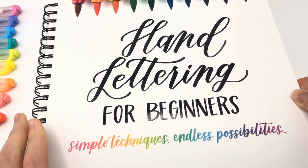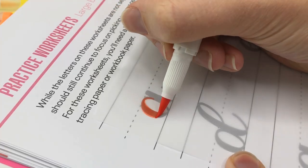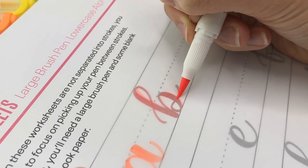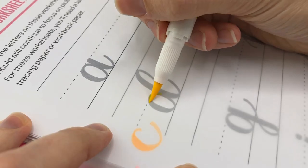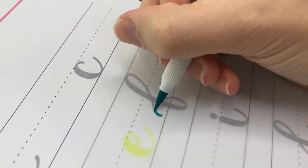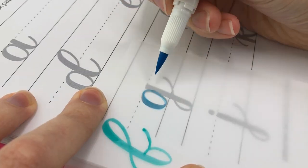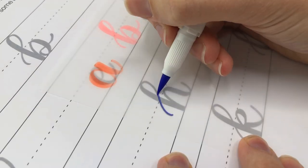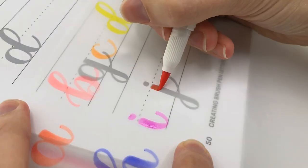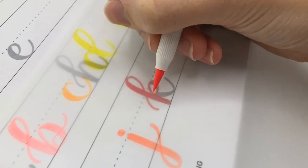Another test that I always do with my brush pens is lettering with them in my worksheets. These worksheets are from my book Hand Lettering for Beginners and I am so excited about these colors. So if you have some worksheets, this is a great way to test out your pens. If you don't have worksheets to trace, you can simply letter the alphabet — it's just helpful to have something to letter right away to get a feel for what your new brush pens are like.